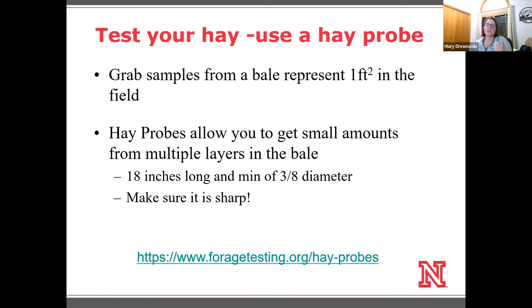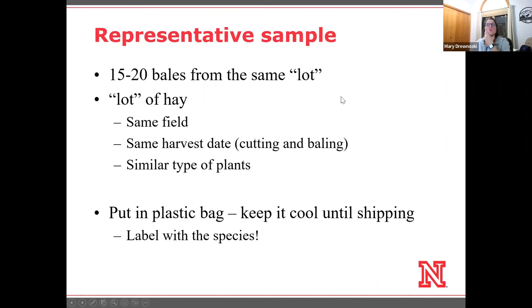Nothing is worse than having a dull probe — not only does it slow things down, but you'll actually start pushing away some of the tougher material like stems, and you won't get a very representative sample. You can get ones with serrated edges, but buy a couple extras so you always have a sharp one on hand. For a representative sample, 15 to 20 bales from each lot is what we suggest. A lot of hay is from the same field, or adjacent fields with similar soil types that are cut and baled on the same day.